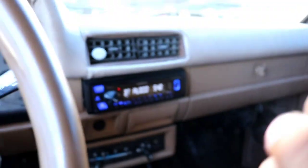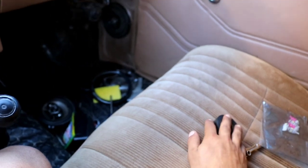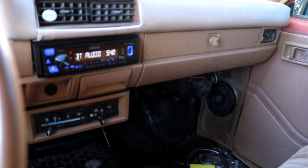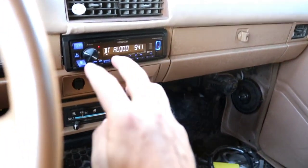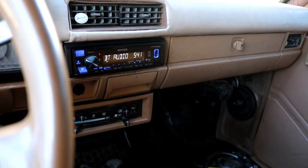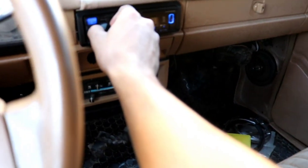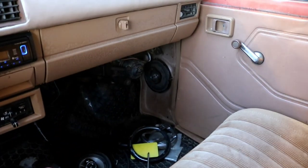Instead of putting another six-by-nine, I threw the sub in just to give it more bass, but I can tell it's struggling without the amp. I am going to install the amp under the seat — all the wires are ready. I just need a new RCA cable, the red and black one, and once I get that I'll be able to finish it up. But it sounds pretty good — not the best, but way better than it did before.